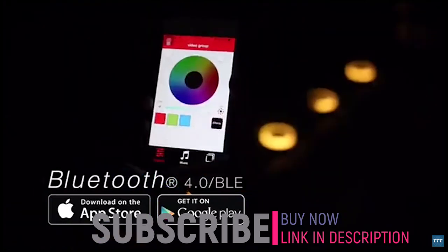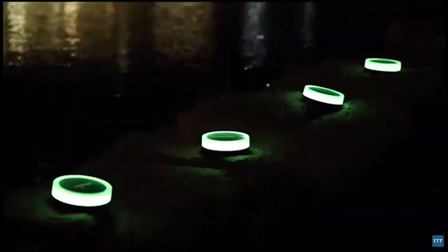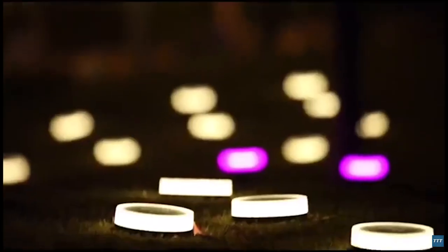Playbulb X lets you control your Playbulb Garden by Bluetooth. Adding colors to your garden takes just one finger tap. You can even group multiple Playbulb Gardens and change their color as a whole.